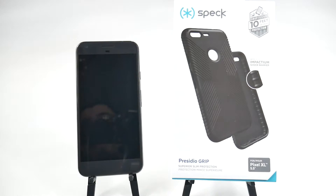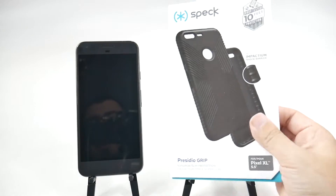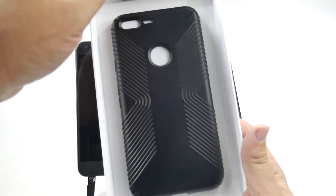Similar to my favorite one, the Candy Shell Grip, but a thinner design overall and really great protection. This has been tested to have a 10-foot drop protection, so I definitely love that. So let's open this up and see how it is.